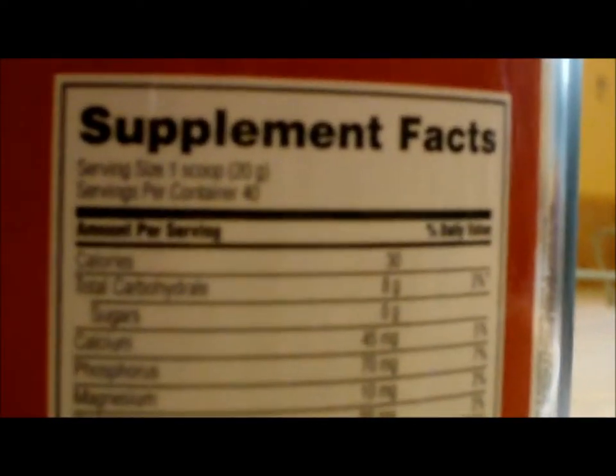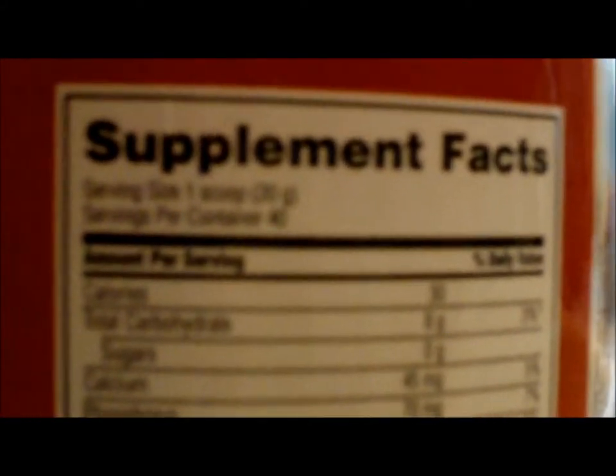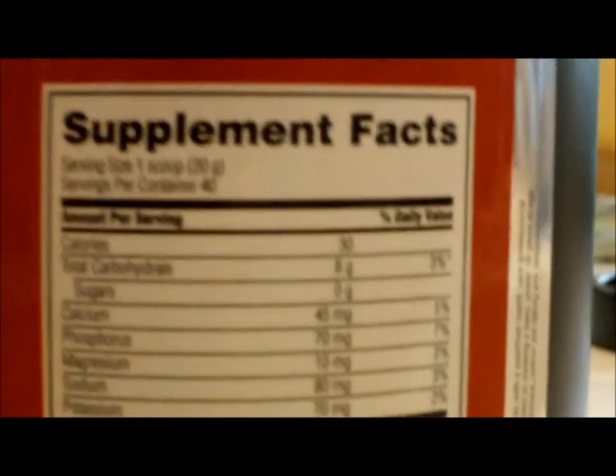Here are the supplement facts. Serving size: one scoop. Servings per container: 40. Amount per serving — calories 30, total carbs 8 grams, 3% of daily value, sugars 0 grams, calcium 45 milligrams, 5% of your daily value, phosphorus 70 milligrams, 7% of your daily value.